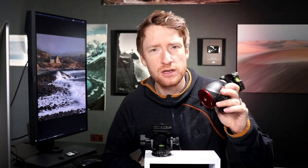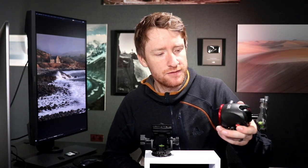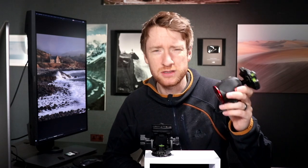This is my old Manfrotto ball head. I've had this for about three years now. It's served me well but over the past year I've been having some problems with it — a couple of problems that haven't been massively detrimental to my photography and I've always been able to work around them, but it got to the point where it was so irritating that I thought I need to sort this out.